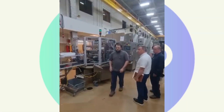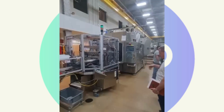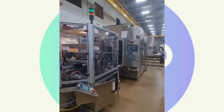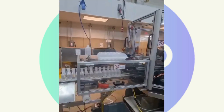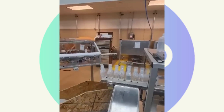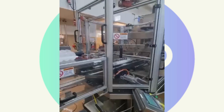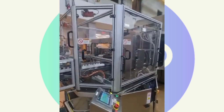This is the Viola 640 with formats for 250 and 500ml in full operation. We have the deflasher unit here, which removes the excess plastic from the bottle.